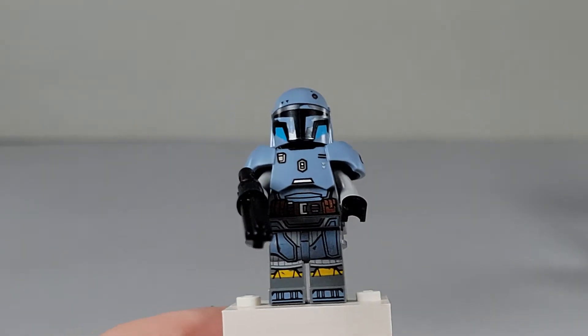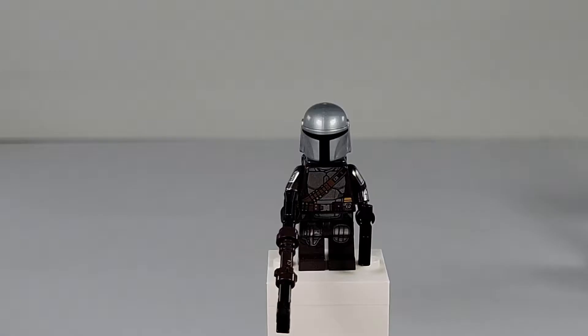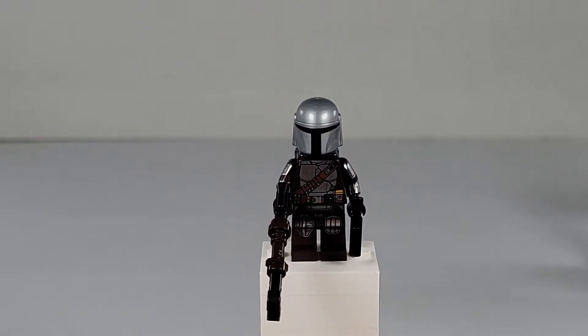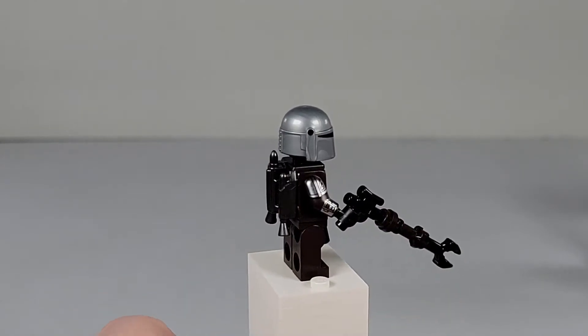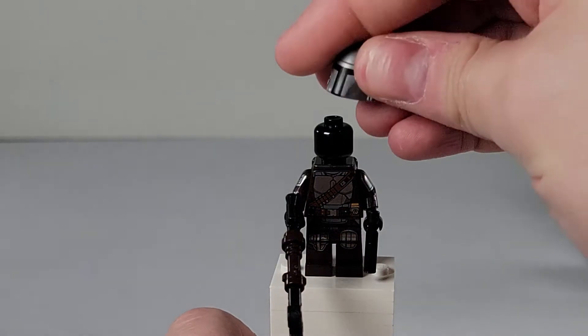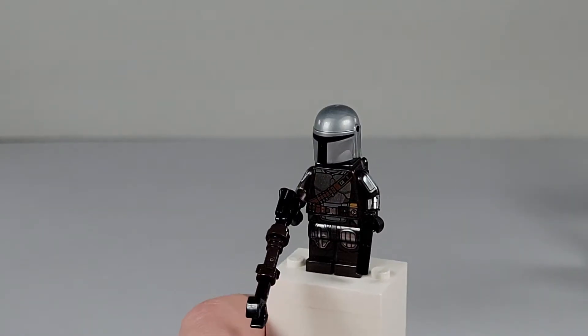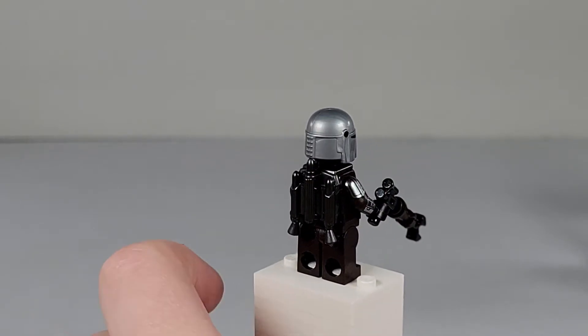He has some real nice chest printing, leg printing, and even waist printing that you can see very nicely. I really do like this figure. Last but not least, we have the Beskar Mandalorian — really not much else, it's the exact same figure. Also a black head; I guess the dark colors just don't show up well.